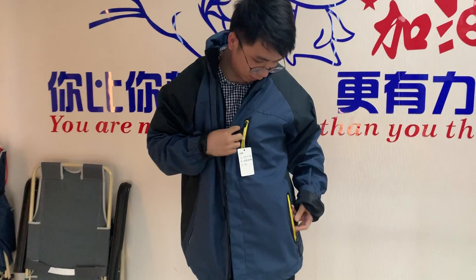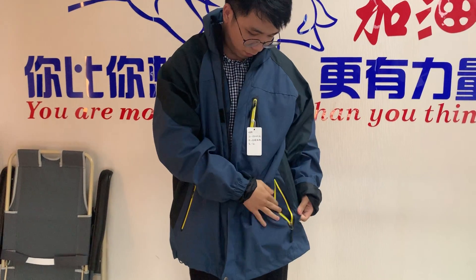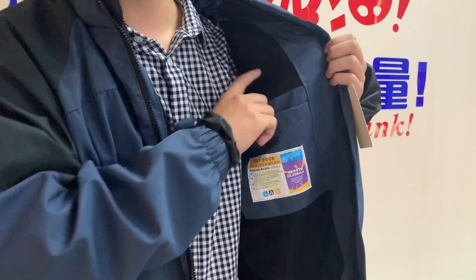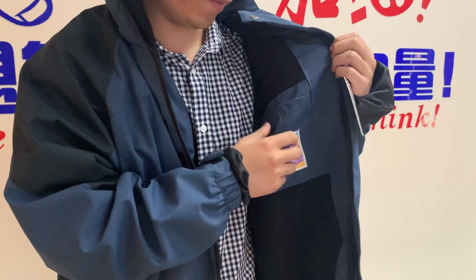You can see this jacket has four pockets — one, two, three, and four. So you can put your valuables here. It's very convenient.